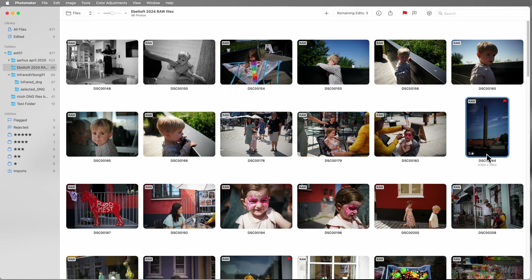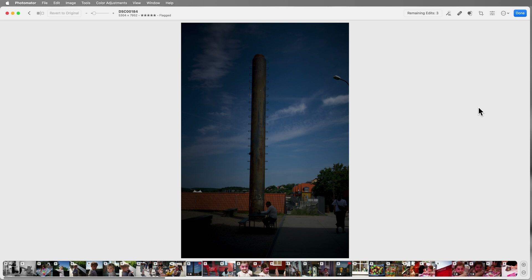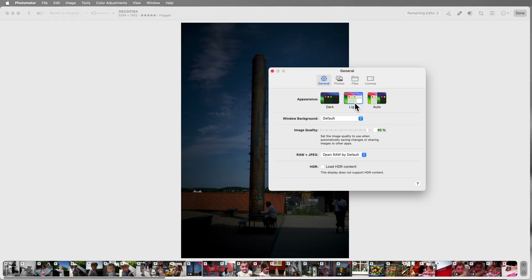I'll give this a five — just press five and you can see it's got five stars now. Now we're in edit mode. If the way it looks is confusing, it's because I've switched to light mode. I prefer light mode. In Settings you can see the traditional dark mode for this app, but I prefer light mode.